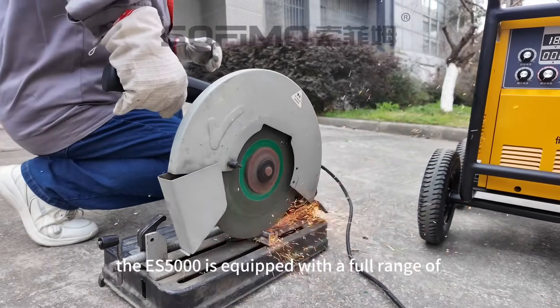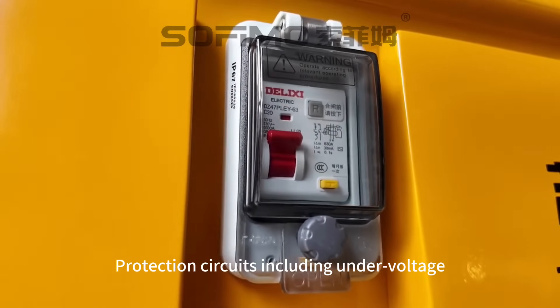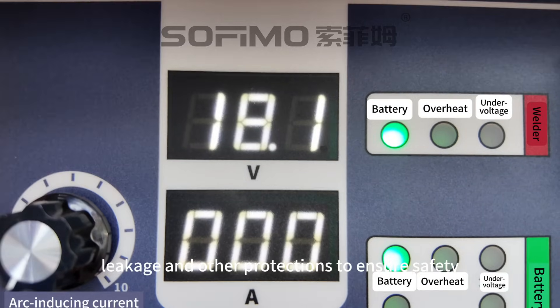The ES5000 is equipped with a full range of protection circuits including under voltage, short circuit, overheating, overload, leakage, and other protections to ensure safety.